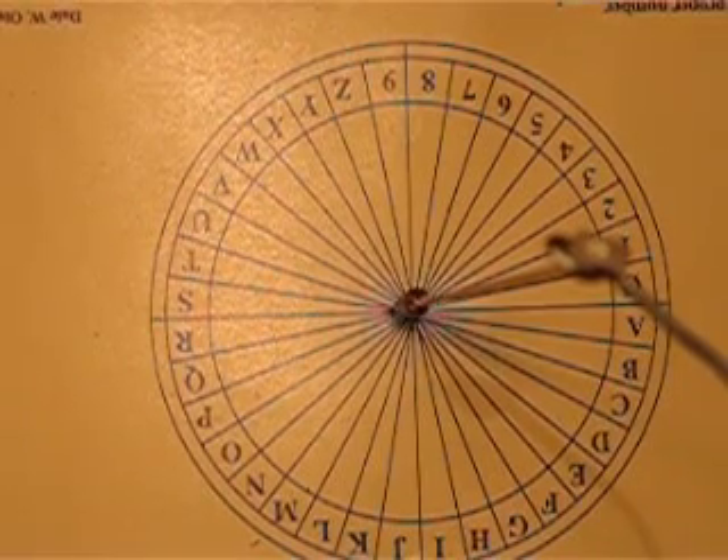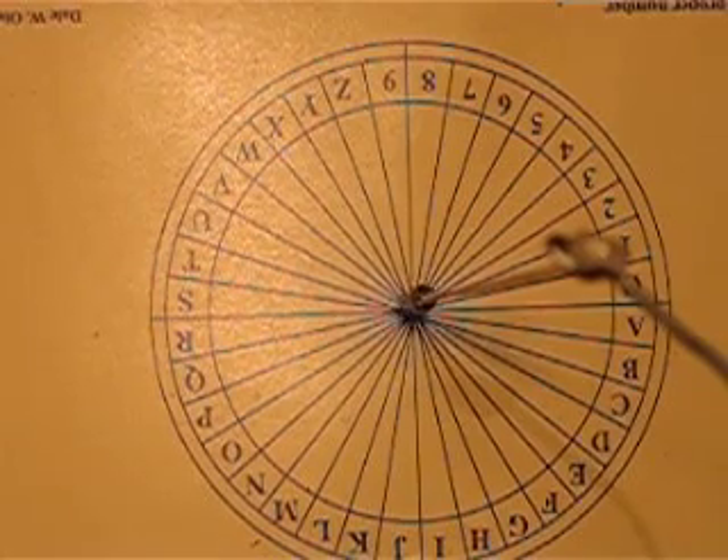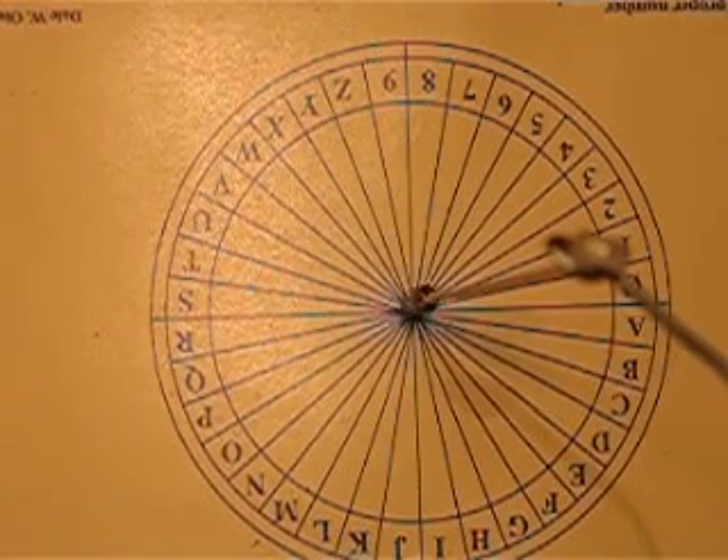Okay, now give me an O. All the way around to the O. A little bit more on that O. Give me a few more swings, and then bring it back to right and left.